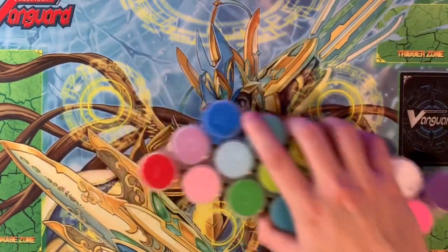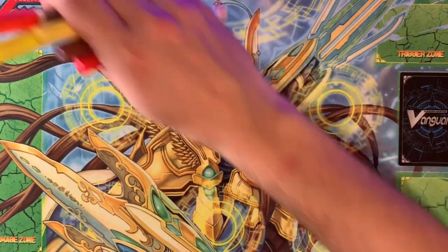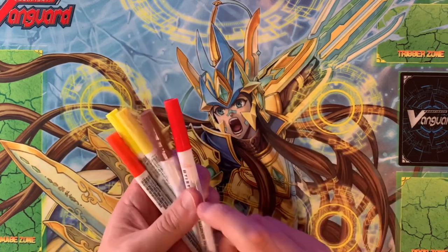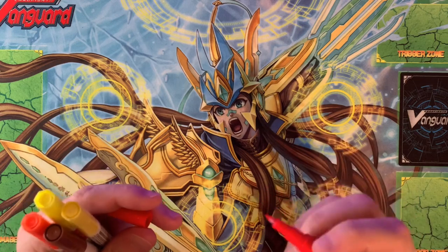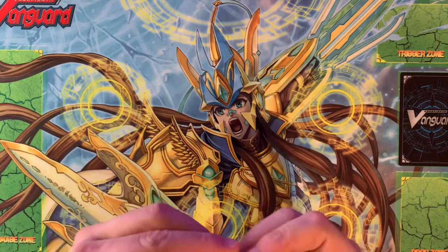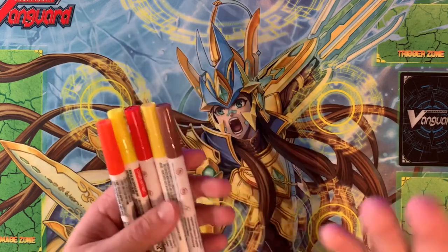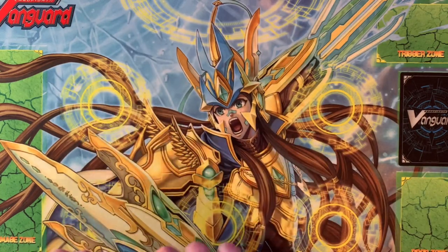My favorite way to really do these though are actually paint pens. I have a bunch of them — I'm not going to bring them all out — but I find that they're just vibrant and really easy to get pretty precise with. Some of these are a little bit more fine-tipped than the others, but in general they are easier than a brush. I'm not an artist by any means, so it's a very simple way to fill these in.